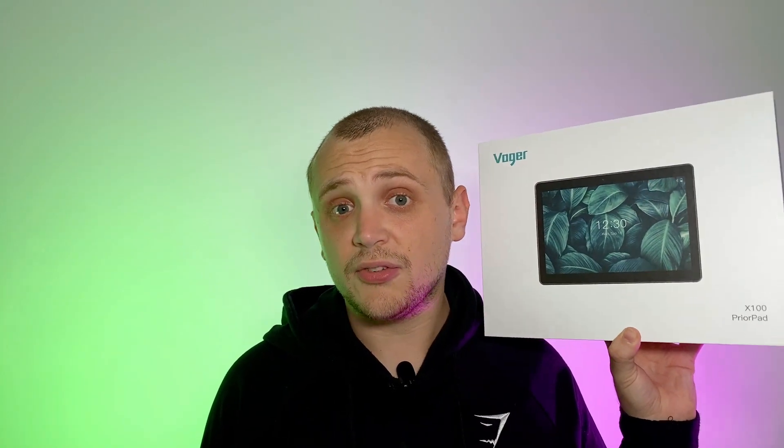When Voga reached out and said they wanted me to try out their brand new X100 Prior Pad tablet, a 10 inch Android tablet, I really wasn't very interested — mainly because it seemed like just another Android tablet. But then they told me the price. This thing is sub £150, which is a really compelling price for a 10 inch IPS display and an array of other features. But is this a good spend, or could you spend your money elsewhere and get a little bit more? Well, that's what we're going to find out today as we review the Voga Prior Pad X100.